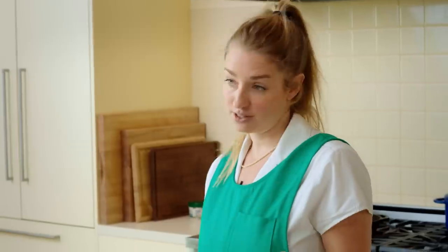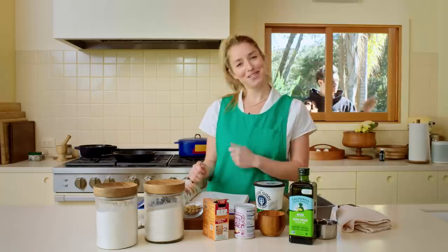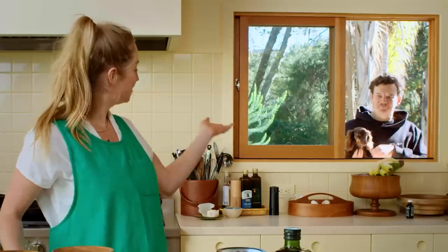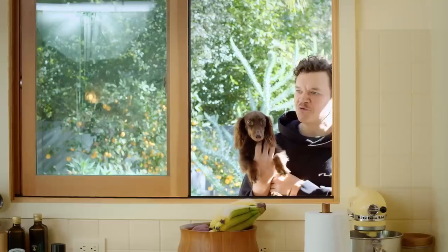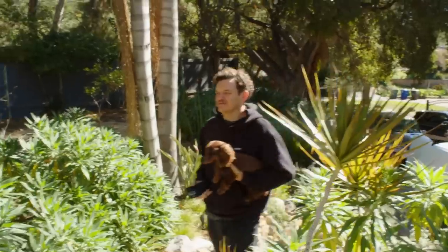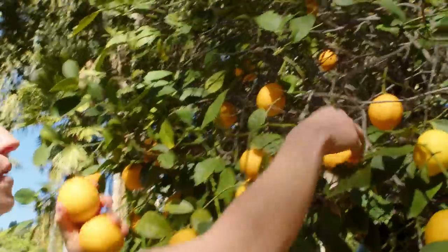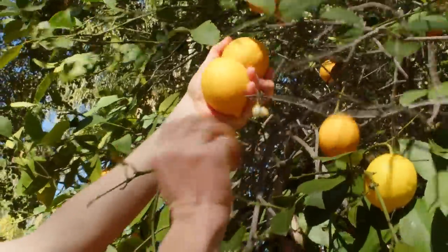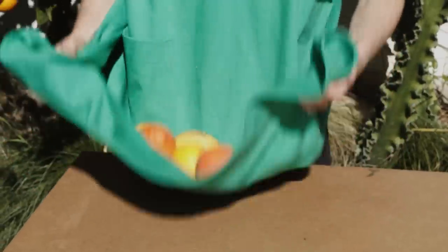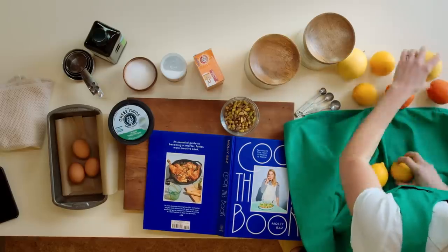It's citrus season right now, so we're gonna go forage for some citrus in my backyard and see what we come back with. I'm thinking we do a mix — I'm gonna grab some Meyer lemons. We have so many. This is what an apron is for: citrus collector. How fun is that? If that doesn't spark joy, I really don't know what does.